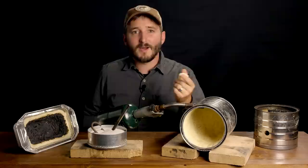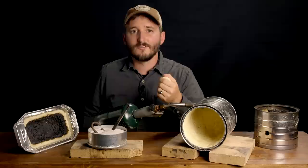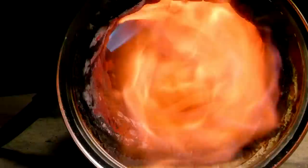My aim for this forge design was to make it as easy to make as possible, so that if someone wants to get into blacksmithing or metal casting, they can give it a try for only a few dollars in cost and about 10 minutes in build time.